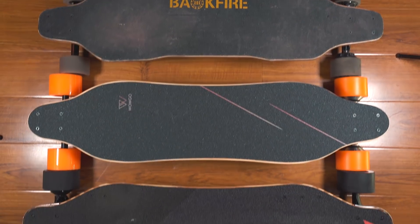If you want to see my review and comparison of the WOWGO 3 to its nearest competitors, make sure you're subscribed to this channel and join the notification squad.